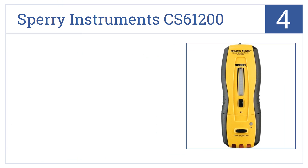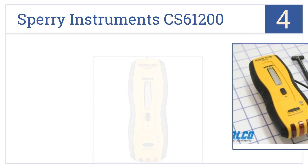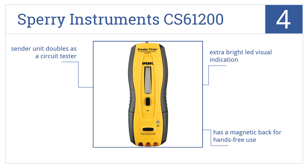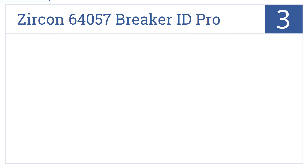At number 4, the Sperry Instruments CS61200 takes the guesswork out of finding live currents so you can get started on the repair without wasting time. It comes with an extra bright LED visual indicator and a magnetic back for hands-free use. The center unit doubles as a circuit tester.